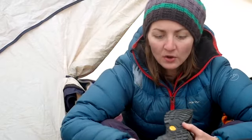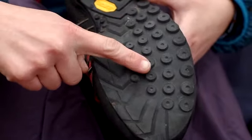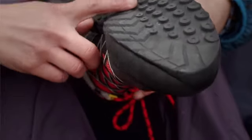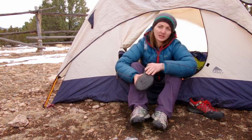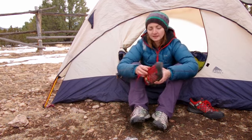As you can see, the sole has a combination lug pattern — it has this nice dot rubber that's really sticky on rock, but then it has tread that's good for trail uphill and downhill, and then near the toe it's pretty flat, so it's kind of like a little climbing zone. This rubber was really sticky on everything from polished granite to polished sandstone slabs.